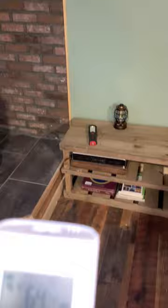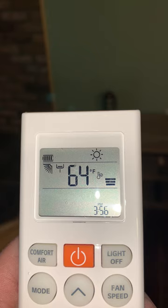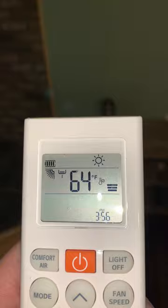The unit comes with a remote control. The remote control allows you to set your temperature with the arrow up and arrow down. As you can see right now, the sun icon tells you that it's on heat and the temperature is set at 64.